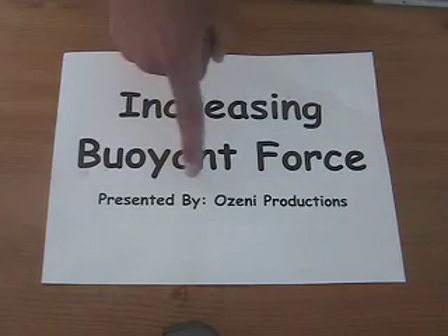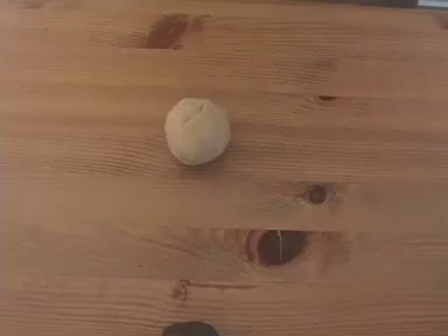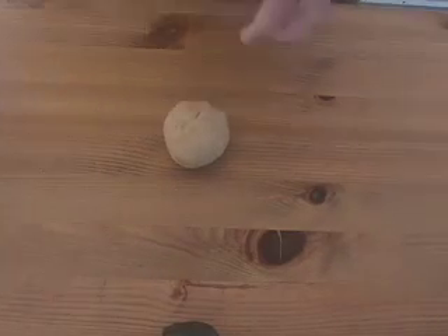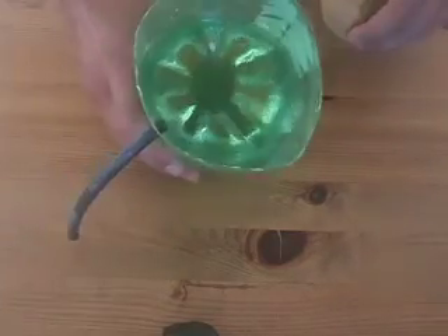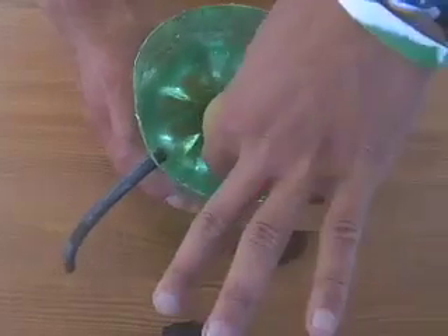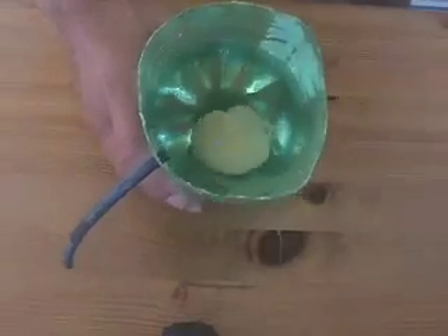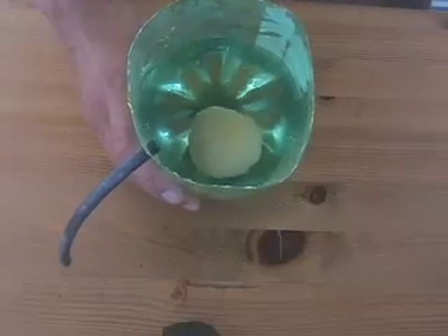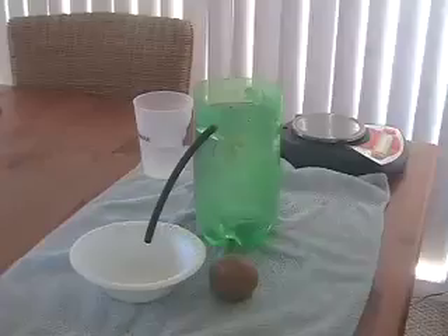Increasing buoyant force, presented by Ozeny Productions. In this activity, our goal is trying to make this object — a ball of clay — which normally, in water, when you place it in there, sinks right to the bottom. Our goal is trying to make that little ball of clay float by increasing its buoyant force.